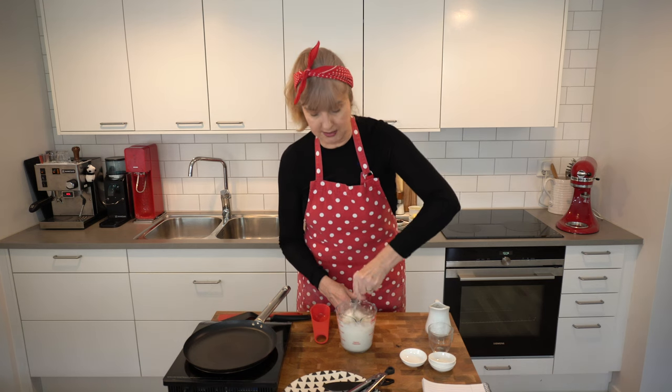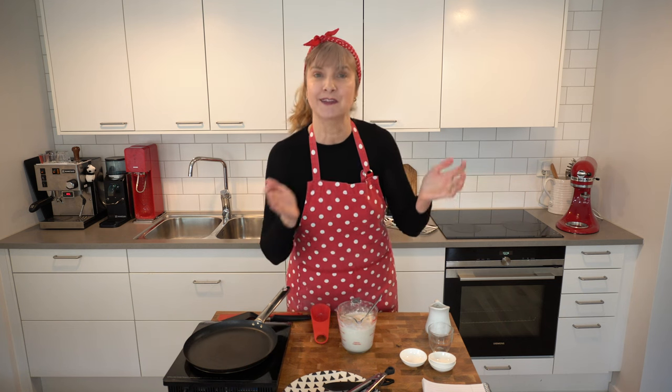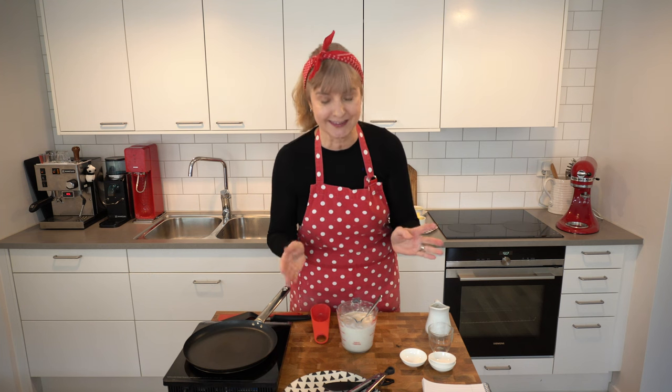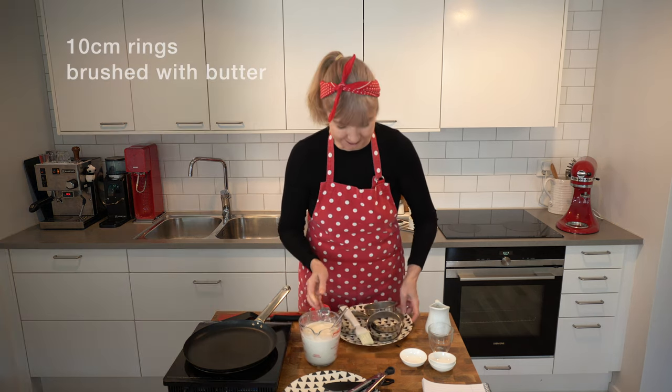I'm going to make four crumpets today — you can double the recipe if you like. I have been experimenting because I thought people would ask if they can do it without a starter, so I've been experimenting just with spelt flour and without the sourdough starter. They're not as good, so I need to keep testing that. But this recipe is amazing and it takes crumpet eating to another level.